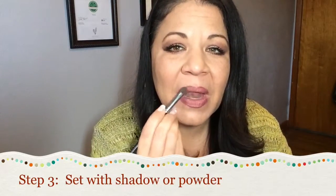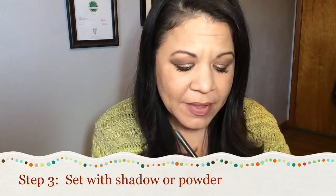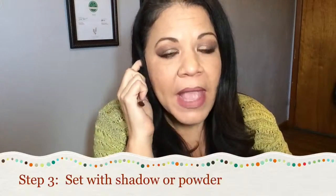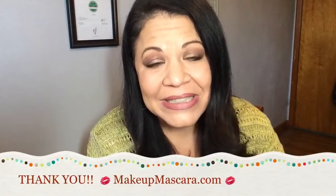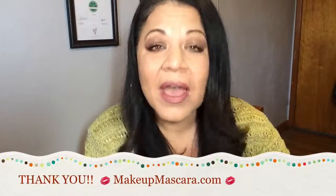Blend and dab. You'll be able to feel it get a little grittier, which makes it harder to blend, so just keep applying until you get the desired consistency. You can practice — kiss your hand, see if it's coming off. But that's going to help it set and stay in place a lot longer. So when you're going to your holiday parties, try this.